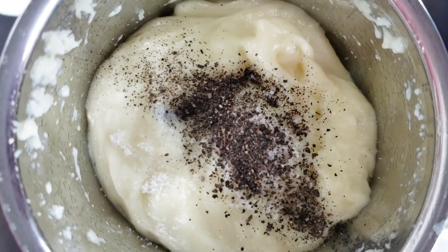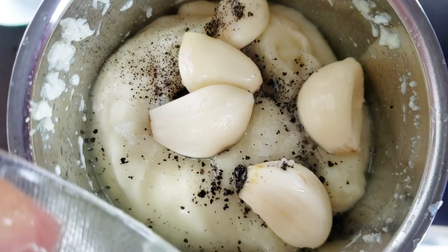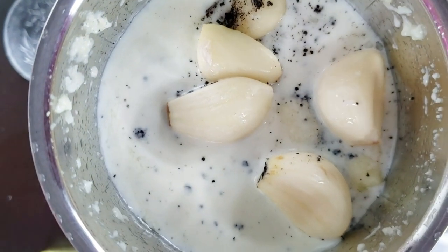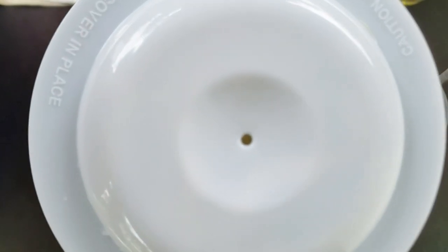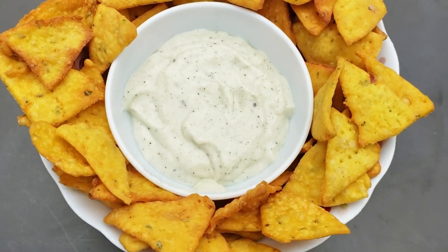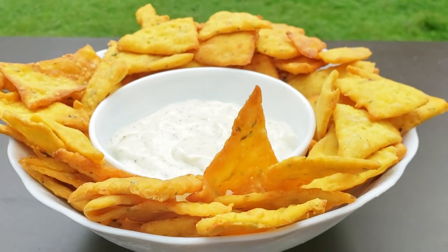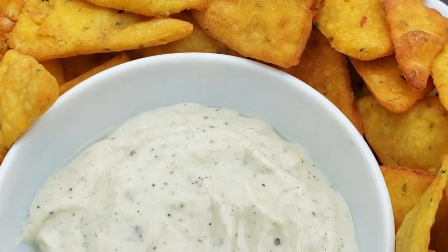We would like to cook this in a while. We would like to cook the fresh milk and make a little of the sauce. In our food, we would like to cook the sauce. If you have a snack or a sauce, you can add a snack. Let's try it.